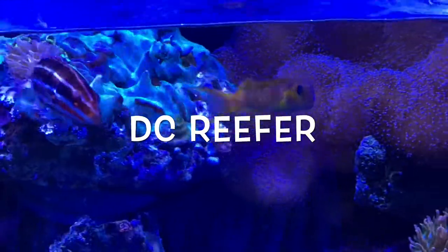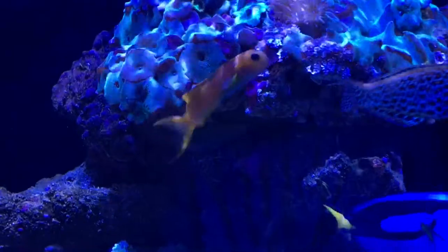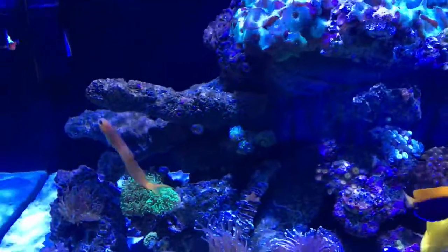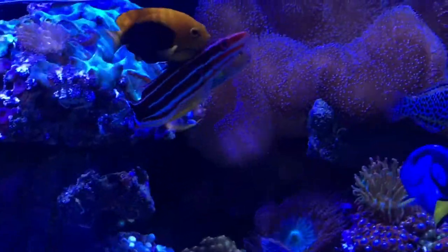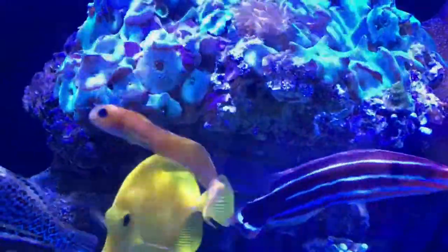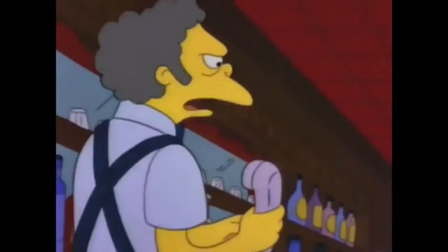Hey, what's going on guys, this is DC Reefer back again with another spotlight. This time I wanted to put the spotlight on what has become my favorite fish in my home tank — that is the Midas Blenny. For several years I wanted this fish because when I first got into the hobby, this particular fish caught my attention with its swim pattern, color, body shape, and personality. This reef-safe fish is a great addition for any tank with a minimum of 30 gallons. I nicknamed him Bart Simpson, after one of my favorite childhood and adulthood cartoon characters.